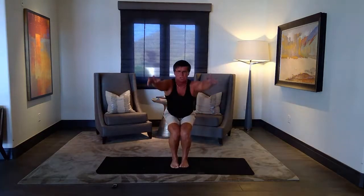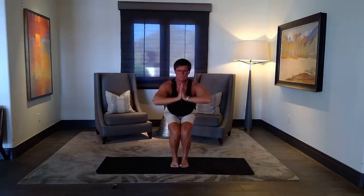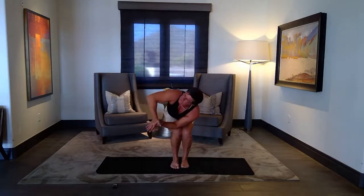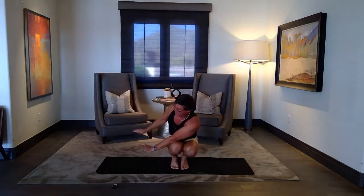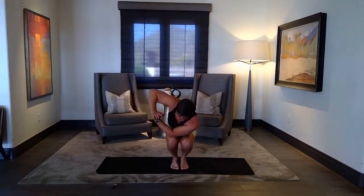Inhale back to chair. Exhale, adding another twist — the heart. Lift side body long, exhale, twist — elbow outside of your knee. Lots of options here: you can lift your heart, you can open your arms, you can squat all the way and open, you can arm balance — I'll show the arm balance on the other side. And then slowly back to center. On your powerful inhale, lift.